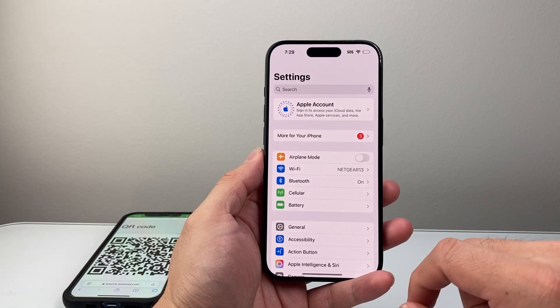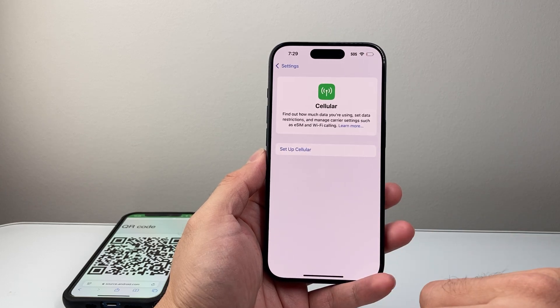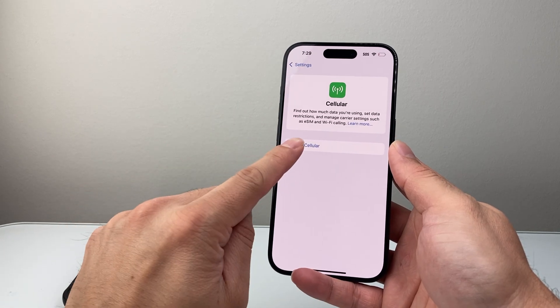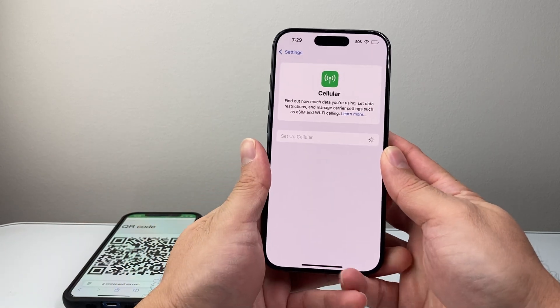So first thing you're going to do is go into your Settings on your iPhone, tap on Cellular, and this is where you can set up cellular if you haven't done so yet. So let's go ahead and click on Setup Cellular.